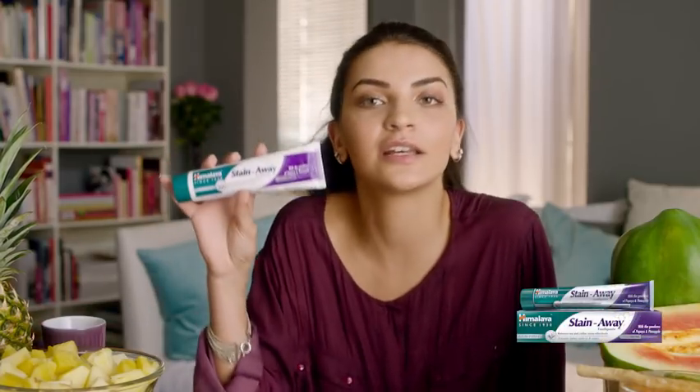Hi girls, so this remedy she's talking about is amazing, but I have a much easier one and it's just as natural. The Stain Away toothpaste from Himalaya works wonders for your teeth. All the ingredients are natural like pineapple, papaya, and miswak, and these are all known to work wonders for your teeth.